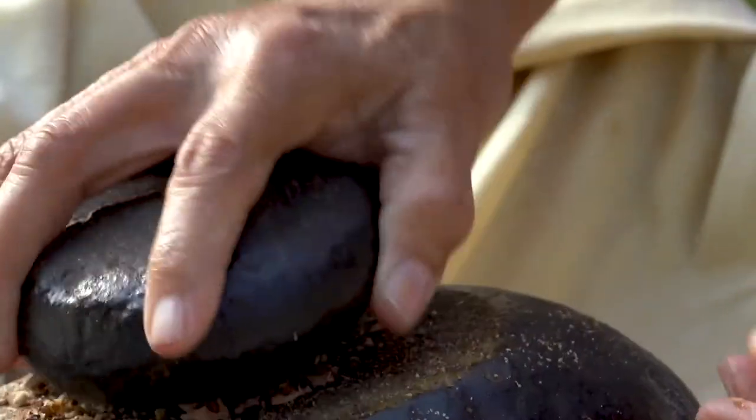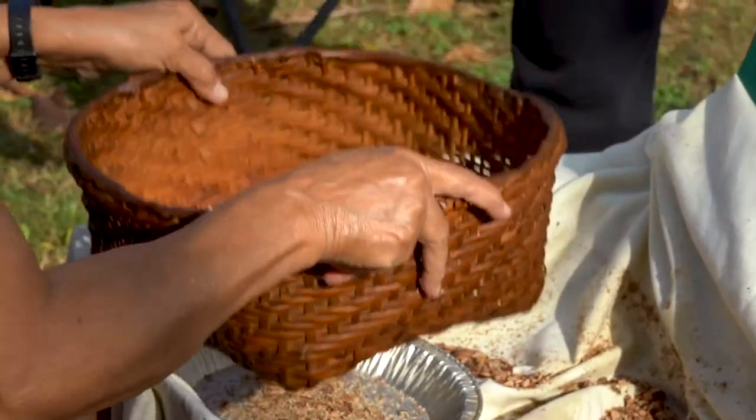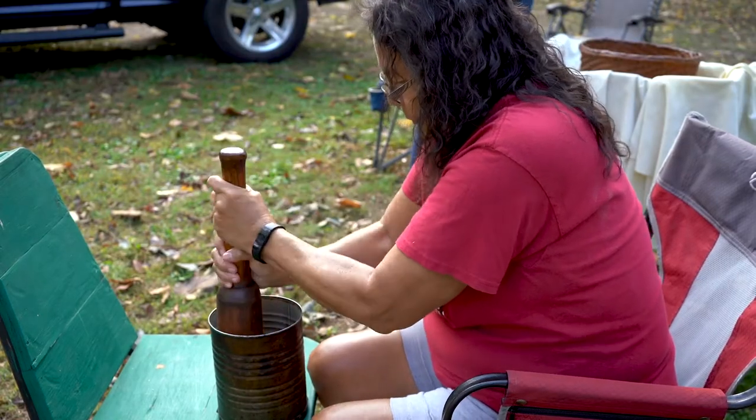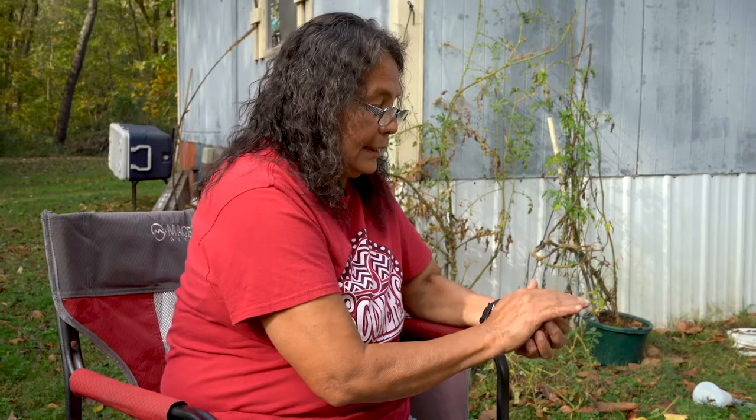Then you crack them as small as you can, and you have to sift all the shells out. Then you pound it until it gets greasy enough to make a ball.